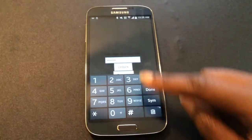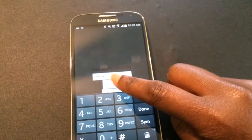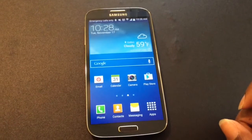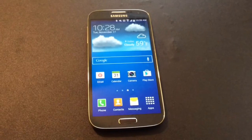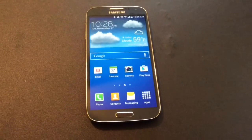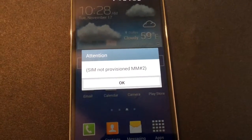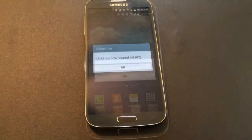I'm inserting the code starting with 1-6. I've entered the entire code — it's a nine-digit code. Let's go ahead and unlock this phone. I press "Unlock" and there we go — it's unlocked to the T-Mobile SIM! Of course right now I don't have service on that SIM, but the good thing is I was able to unlock it. It says "not provisioned" — not sure what that means.